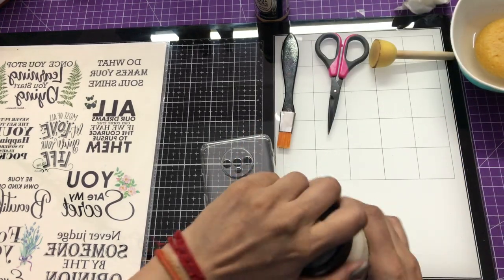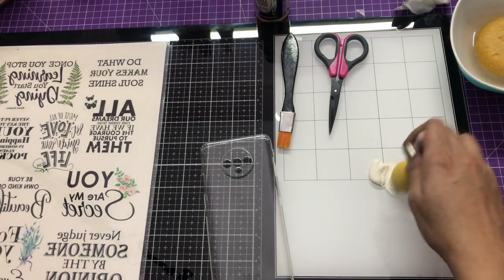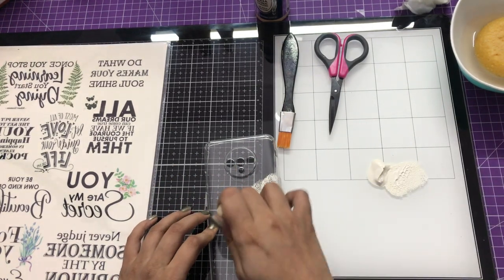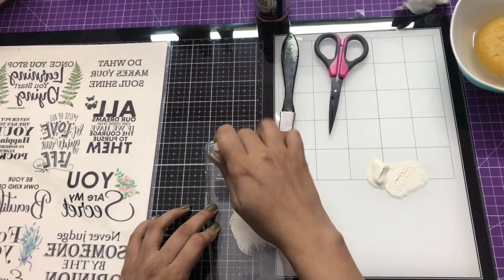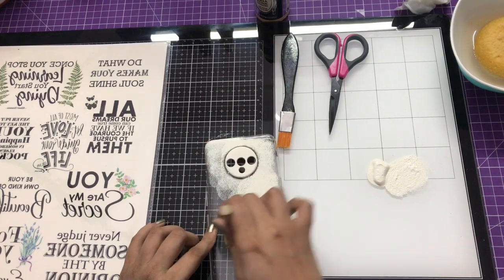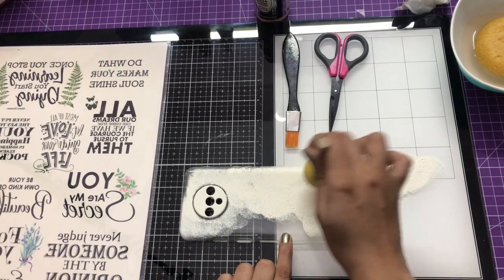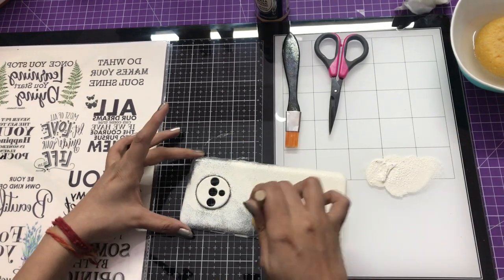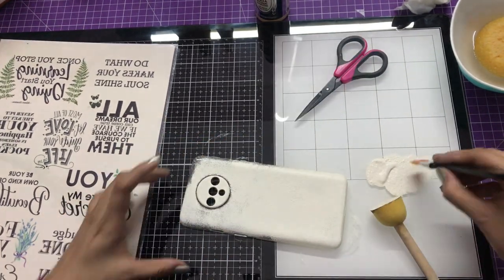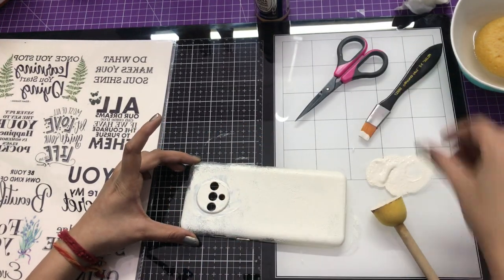I'm using a chalk paint — this one is Sheepskin color — and using a sponge dobber I'm going to apply two fine coats of the chalk paint so that it looks very even. I don't recommend using a brush as it will give you brush strokes. For intricate areas you can definitely use your flat brush and then use the sponge dobber to simply tone down the effect.